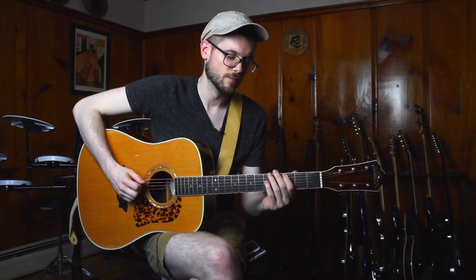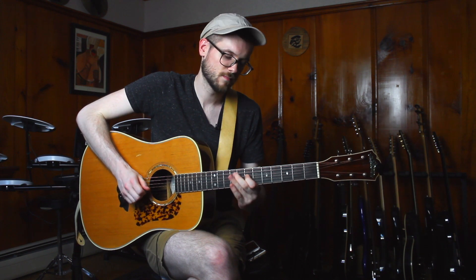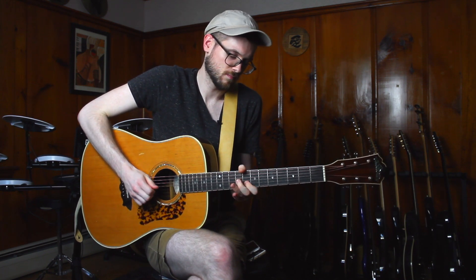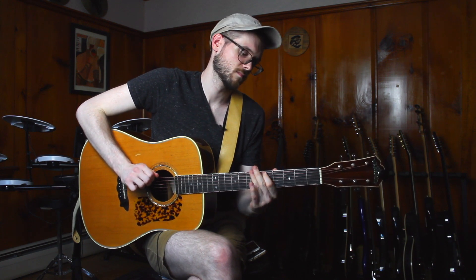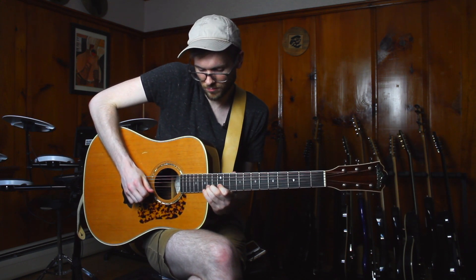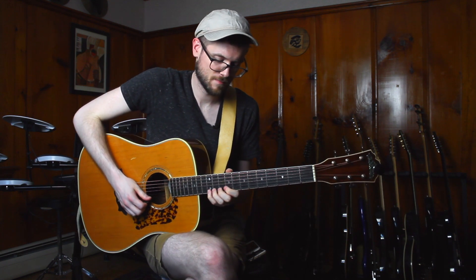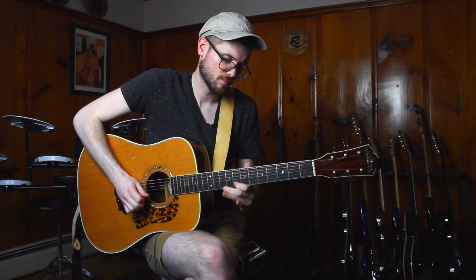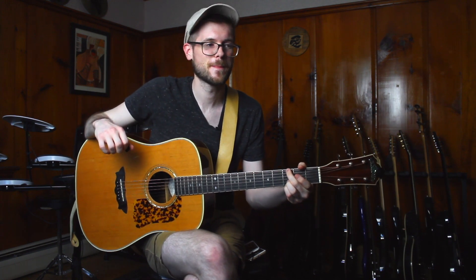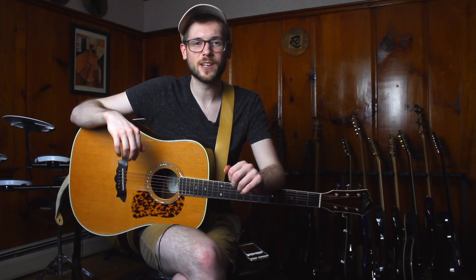So let me noodle around for a second in G just so you can hear what it sounds like. [plays] So that is the pentatonic panhandle. Let me know how this shape works for you down in the comments, or if you have any other helpful knowledge for beginners starting out. Thank you for stopping by and I will see you next time.